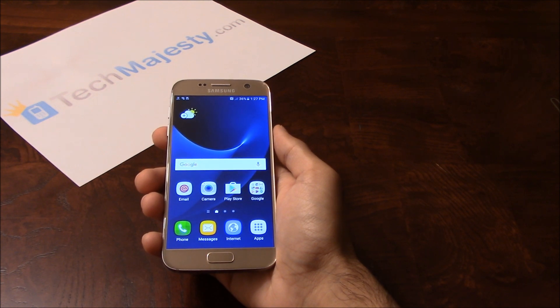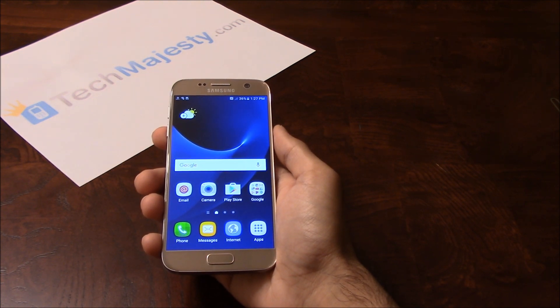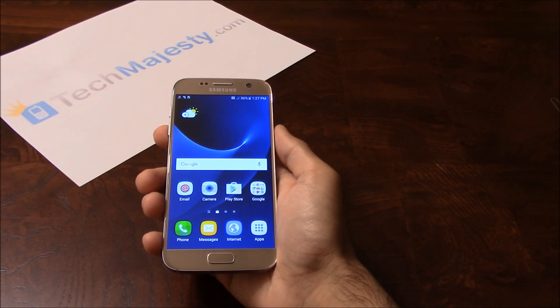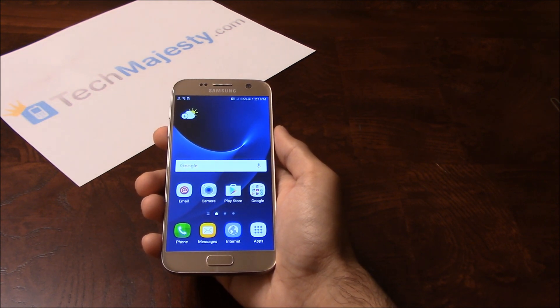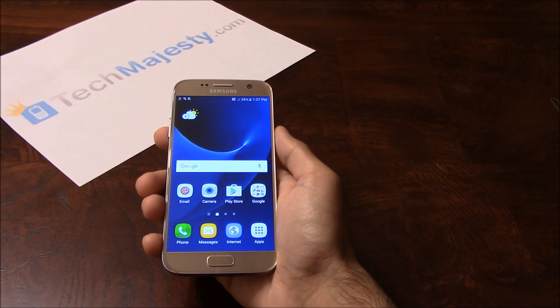Our Sprint Samsung Unlock will unlock any Sprint Samsung phone regardless of any outstanding balances, financing, blacklist status, contracts, etc. What makes our Sprint Samsung Unlock special is the ability for the phone to be used both domestically in the US and internationally with any GSM carrier.